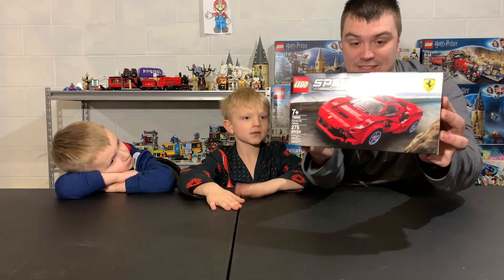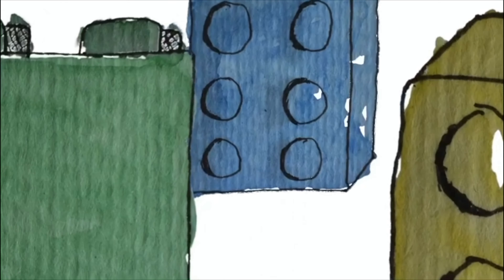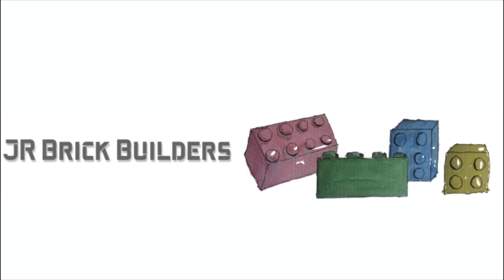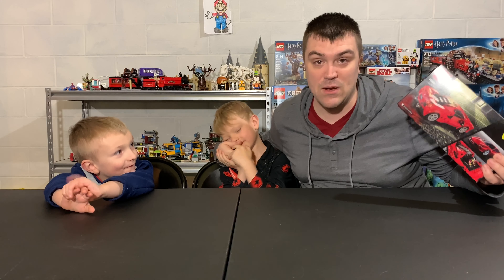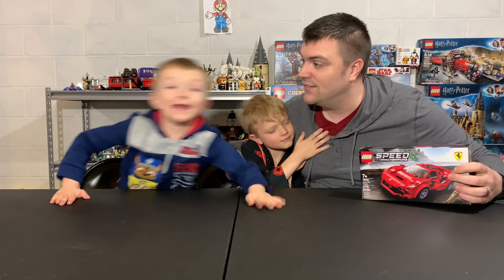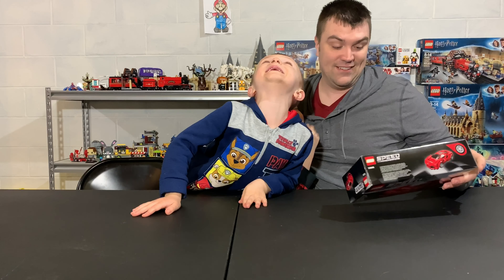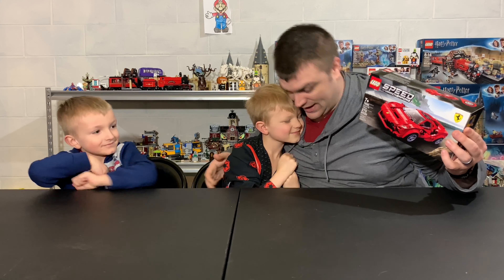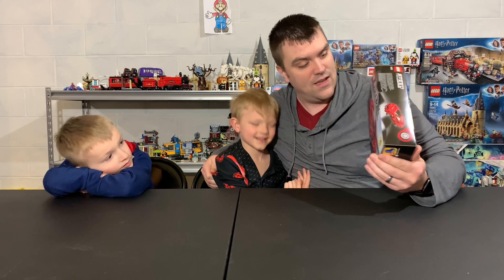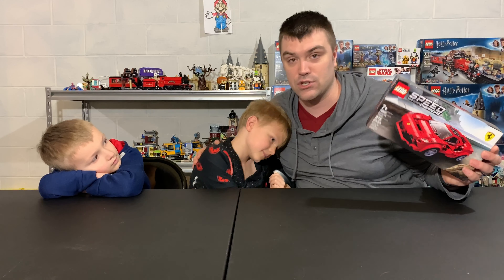In this video, we are going to be building this right here. It is set number 76895. It is called Ferrari F8 Tributo — I'm not really sure, I'm not much of a car guy.